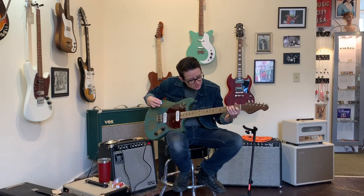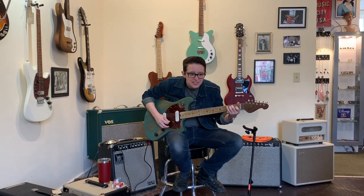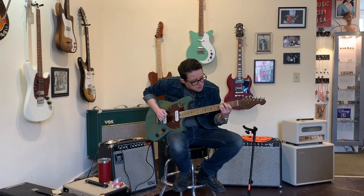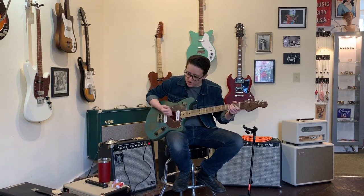Here's both of them. [plays middle position] Got that crispy, like Prince. All right, I forgot the lick that I played, but check it out — here's the best part.